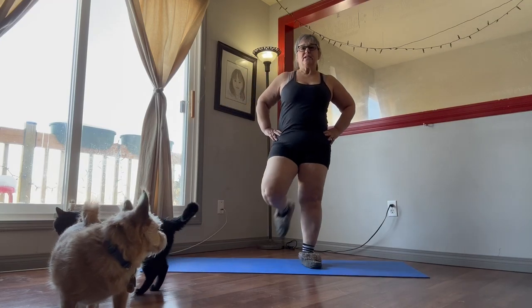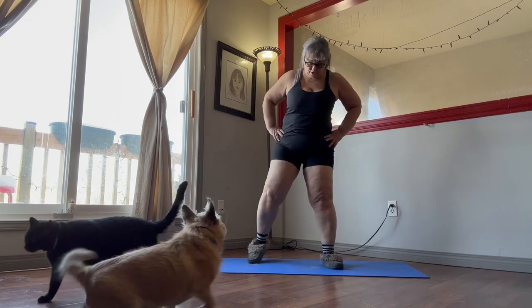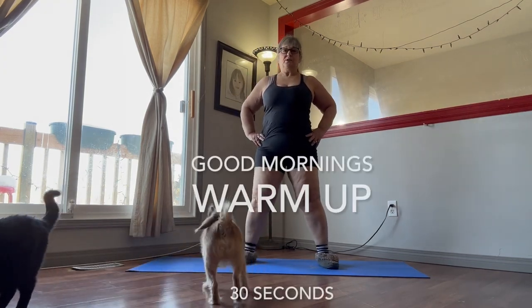Good morning everybody. Good day. Today we're going to do the torch exercise. So we're going to get started with our warm-up. Here we go.